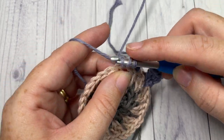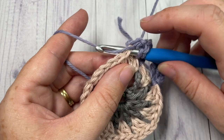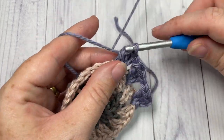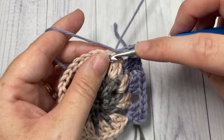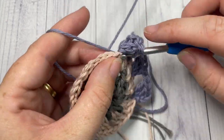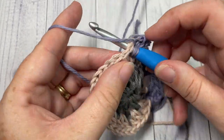Continue all the way around — skip the next two double crochets, into the next chain-one space work three double crochets and chain one. End with your chain one and join with a slip stitch into the top of that starting chain three, then fasten off.